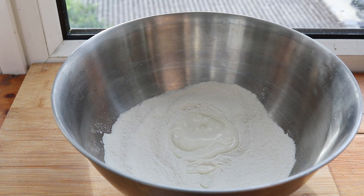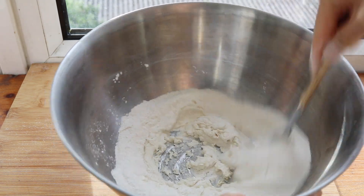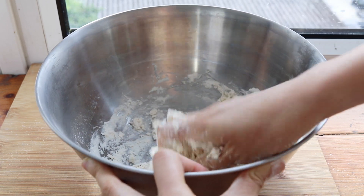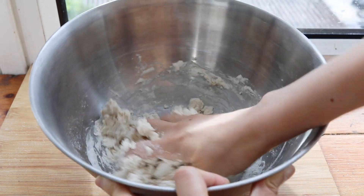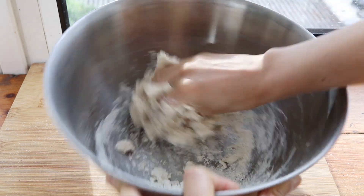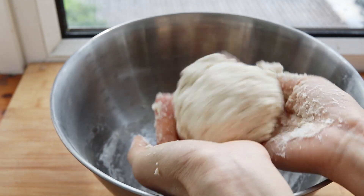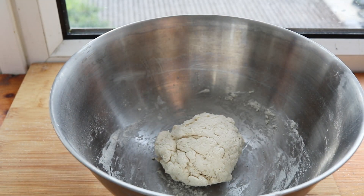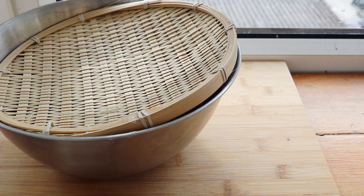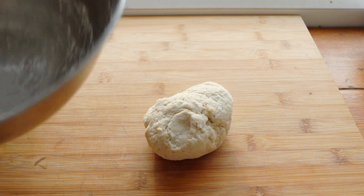I wasn't sure if you guys were up for making your own naan, but it is such an easy recipe, so I added that in. I have a cup of flour mixed with baking powder and salt, and the rest is just yogurt — a little over a half cup of non-dairy yogurt. Mix it all together; it doesn't need to be kneaded too much or be a smooth ball. Afterwards, just cover it for about 30 minutes to rest, then divide into three and shape into long flatbread pieces.